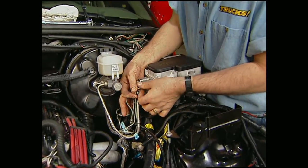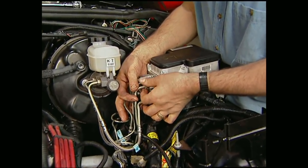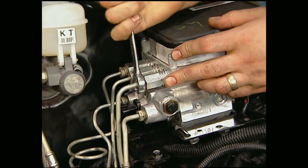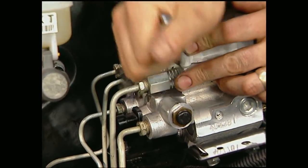With the fender in place, I can go ahead and hook up the automatic braking system to its proper lines. Now remember, any time you disconnect brake lines, you need to bleed your system before you leave your driveway.